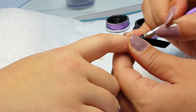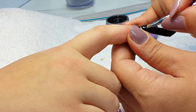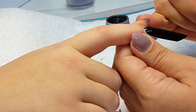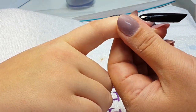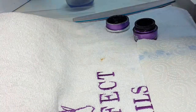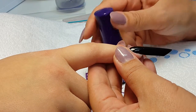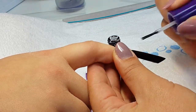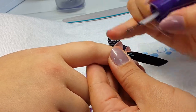We put on the second layer — make sure you put it on the edges and everywhere properly so you don't get shadows and the color is covered properly. That's why we are using our 3D brush. We apply our top gel on top and cure for 2 minutes.